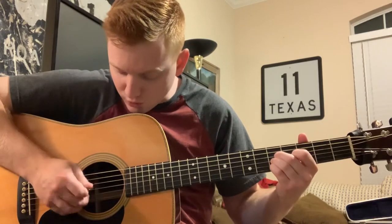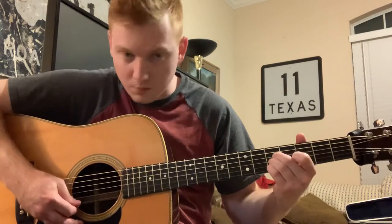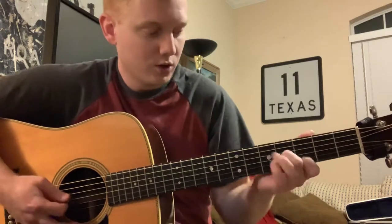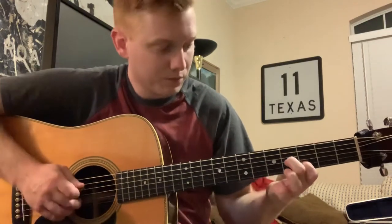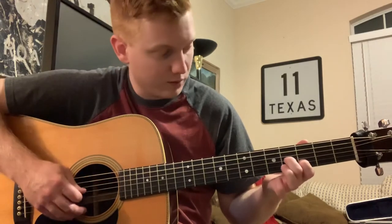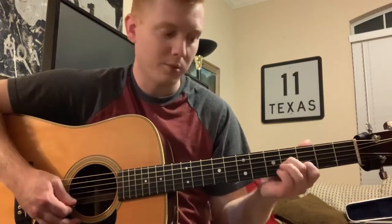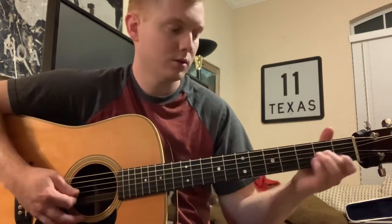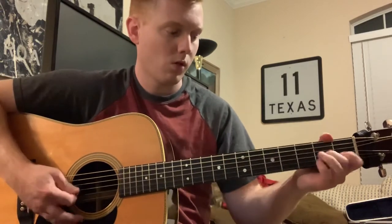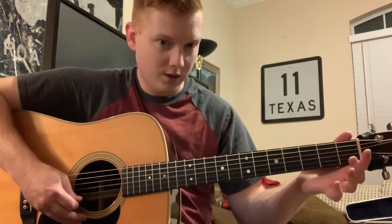That's strings two, three, and four on the fifth fret, all in the same fret. And then from there, you're going back to that same three on the second string, four on the third string — you walk it back down. Same chord. And then open D string, and then those two open.